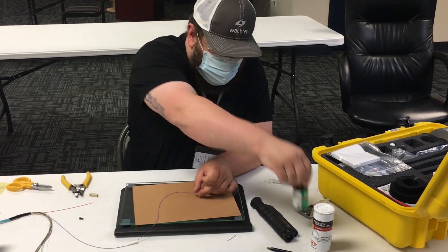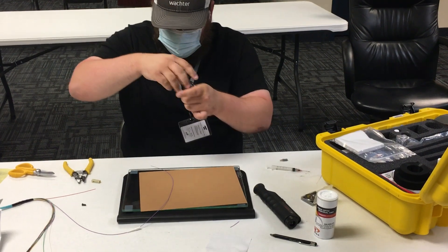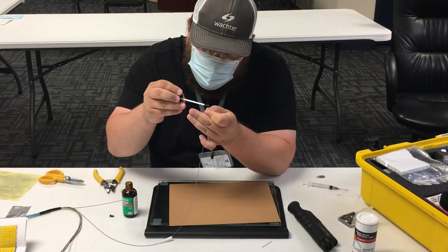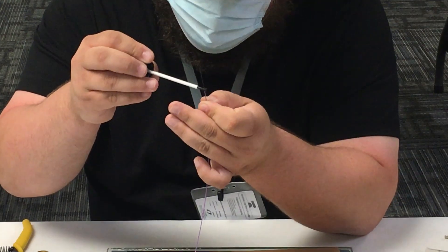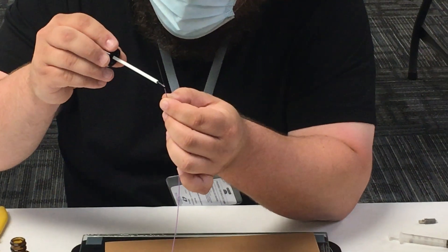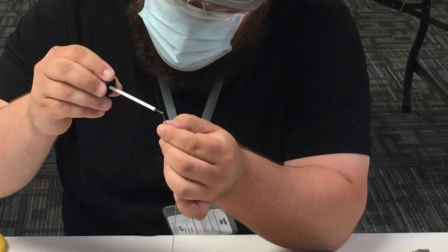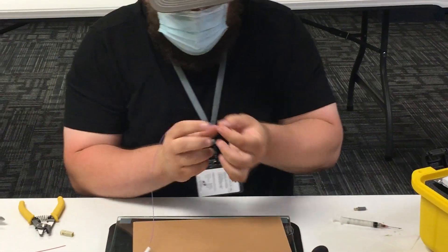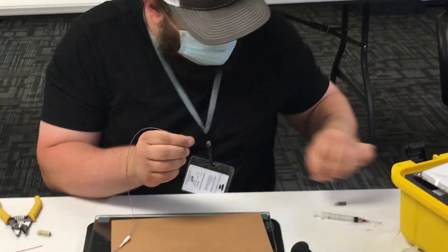Now when I'm putting the primer on the fiber, I get a little bit of it on the outer jacket just at the bottom, and I go about halfway up the exposed fiber, and then I go straight into the connector.